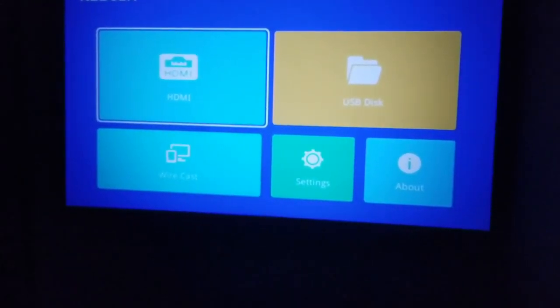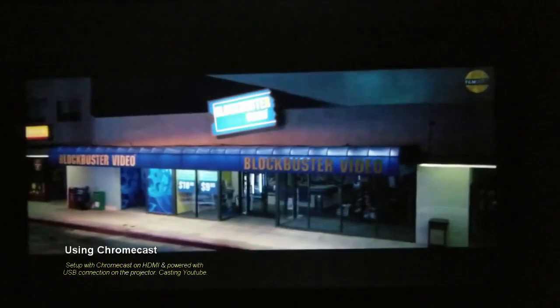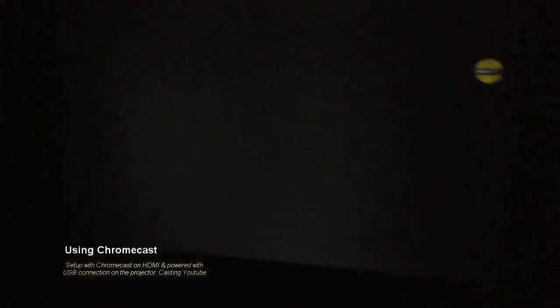Let's go into HDMI. So there's another test — I'm playing the Captain Marvel movie trailer on YouTube. This is showing it straight on close to the projector versus being at an angle.